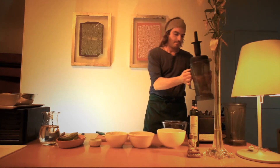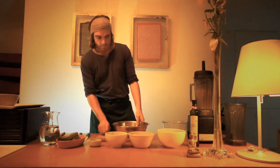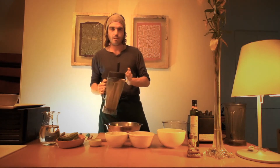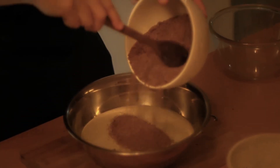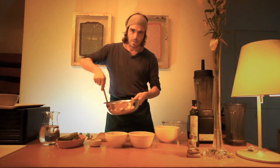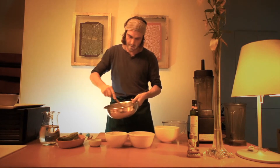Now we blend it again. We're going to put it — it's like a smoothie, a plate smoothie. Now what we need to do is to add the ground flax seeds. I'm using a wooden spoon. The flax seeds absorb all the water very quickly, so it's getting thick.